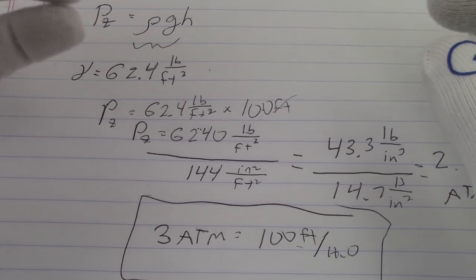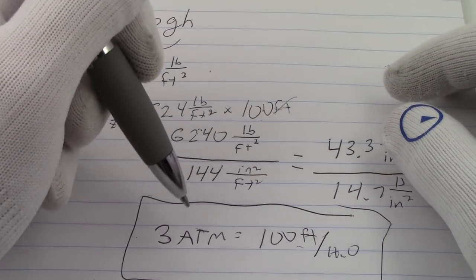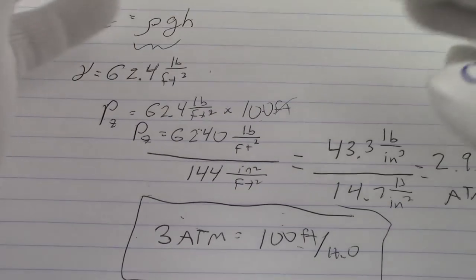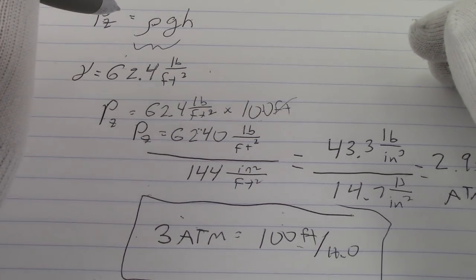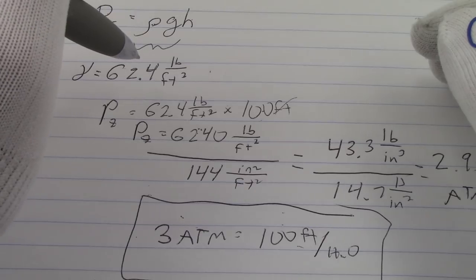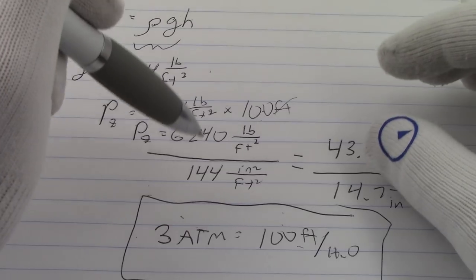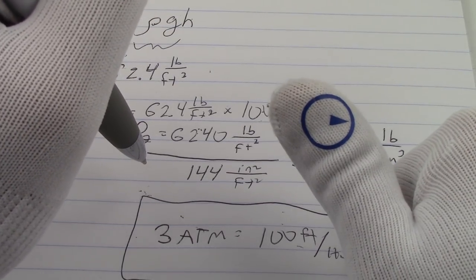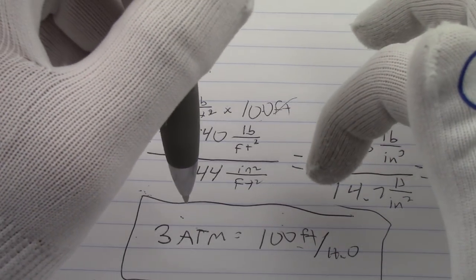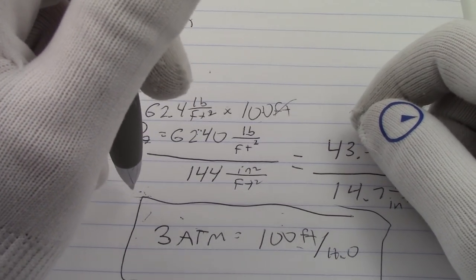This has been Mark from LongIslandWatch.com with Watch and Learn, showing you how to convert atmospheres to feet, feet to atmospheres, bars to meters, meters to bar — whatever you want to do. This formula will work for everything. Just don't forget your units — if you're working in metric, convert to 1,000 kilograms per cubic meter or whatever it might be. Please like this video if you enjoyed it, subscribe to the channel if you haven't done so, and leave any questions or comments below. Thank you for watching. Bye-bye.